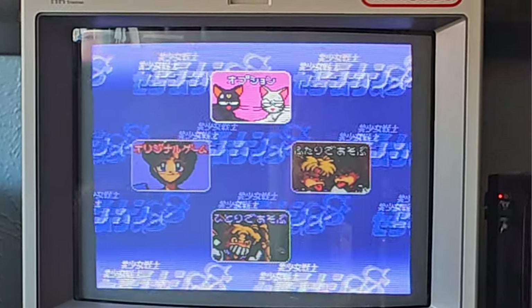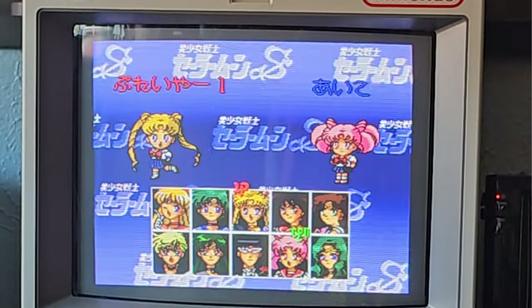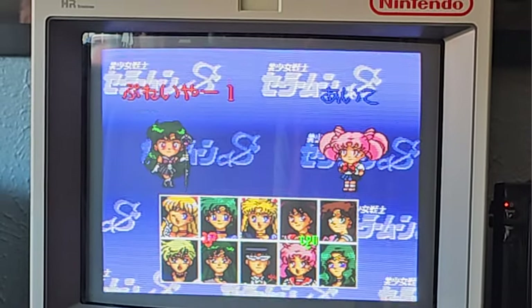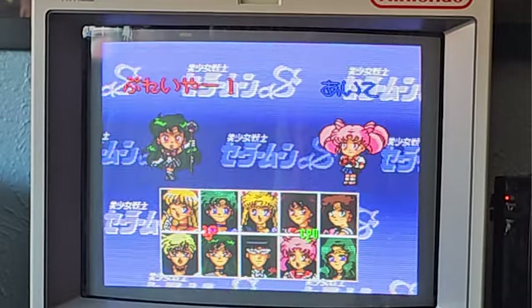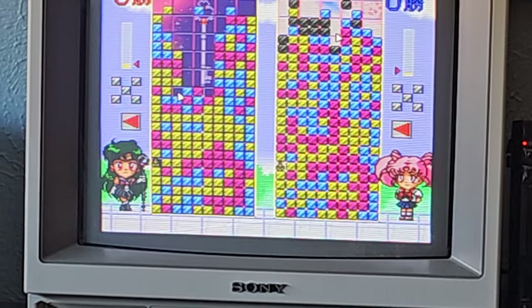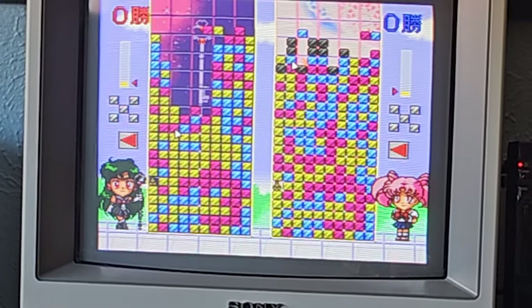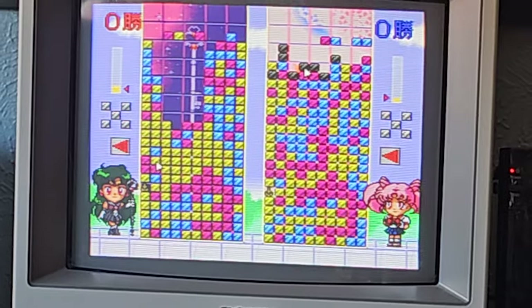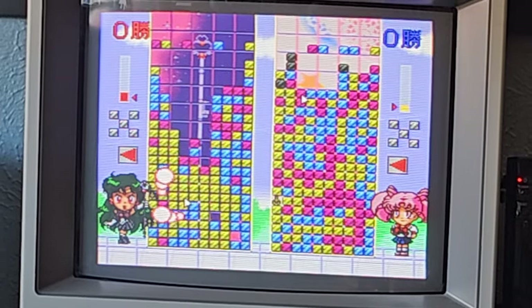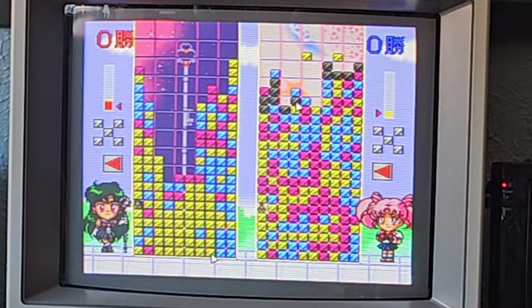Futari is two, hitori is one. I think the more you clear, the better — you dump on the other person. Just get a big block of yellow. This one's a little faster.